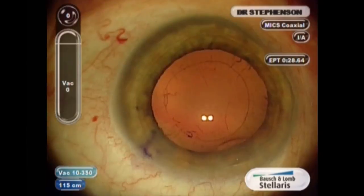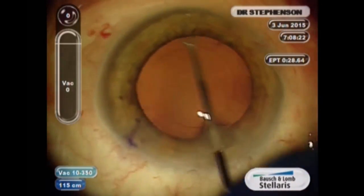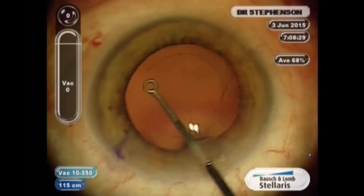Once the phaco is performed, I think it's very important that we polish our capsule for any kind of implant that you use. I use a capsule polisher that is diamond-dusted and I try to dust the posterior capsule as well as the anterior leaflets.